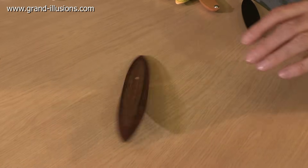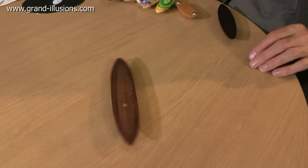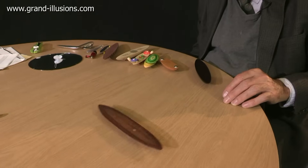Look at that. Set it spinning clockwise. It stops, rattles and then reverses. The rattleback, sometimes called a celt.